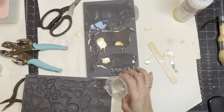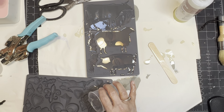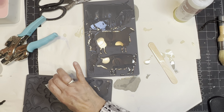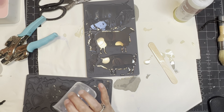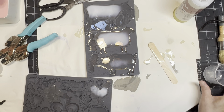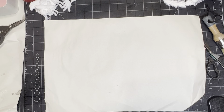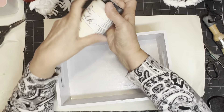One tip: have an extra mold handy just in case you over pour. Even though it tells you on the mold how much resin it takes, you can have too much — and if you have another mold handy, you can pour the excess in there and not waste it. You can see on that other one it was already starting to dry. So I got out another mold and cast some in there too.